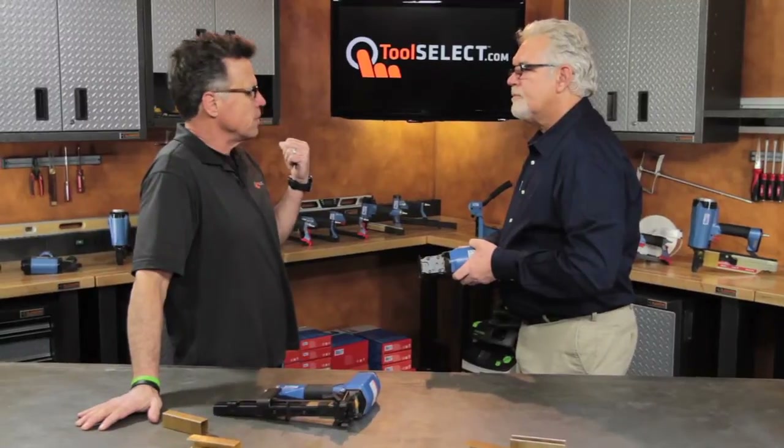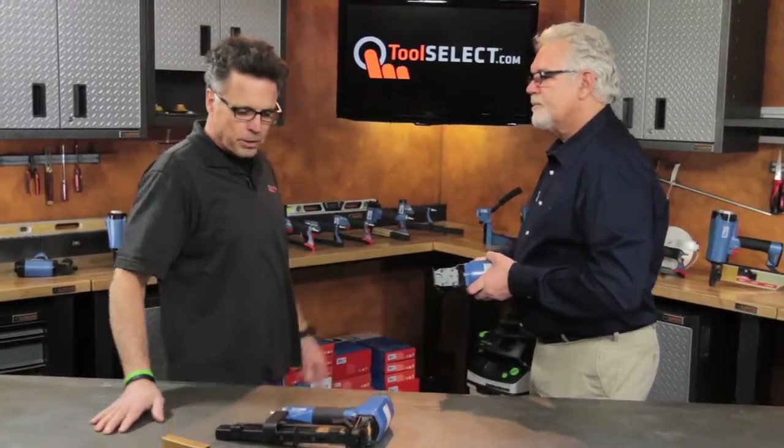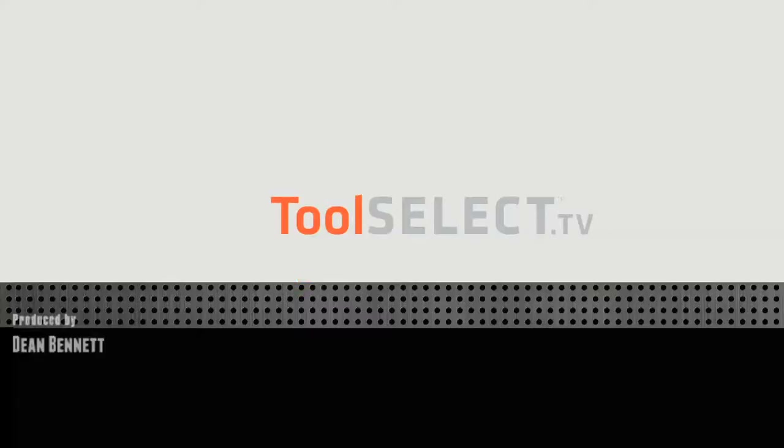You can also get back to those distributors if there are any service issues. It's all good information — and who would know better than Jerry, the rep for BEA? We also took time to shoot a one-on-one with Sebastian at BEA where he fills us in on the background of the company, the history, and the mindset as regards materials and innovation — all available at toolselect.com.